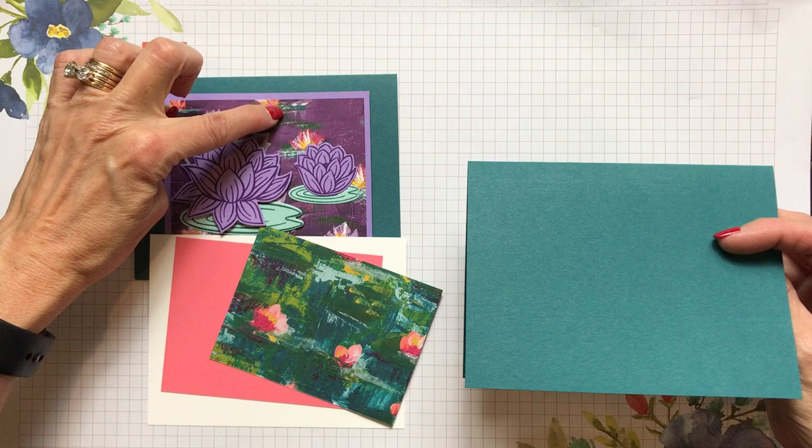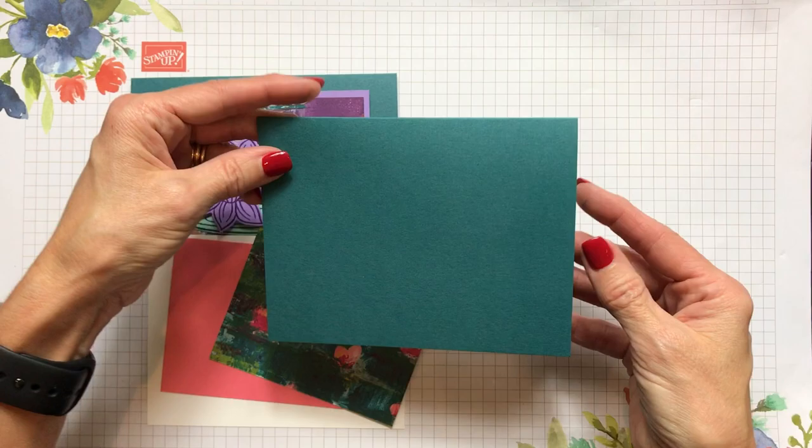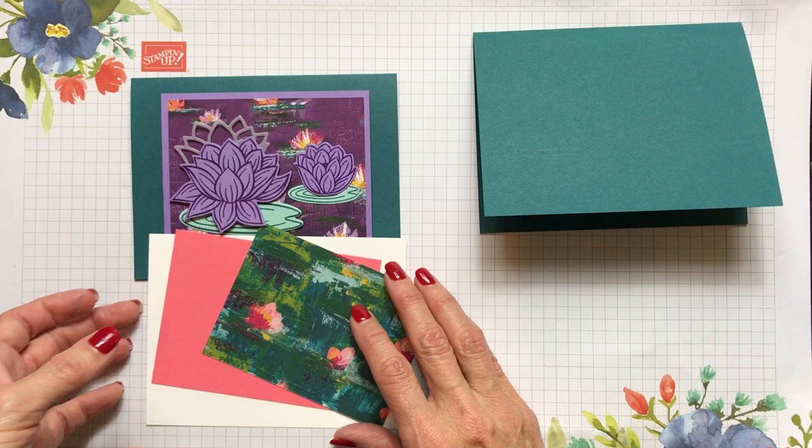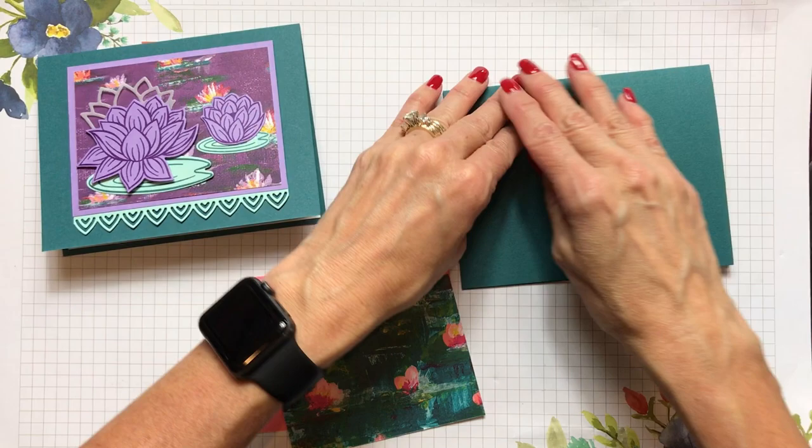This is a half sheet of cardstock — eight and a half by five and a half — scored at four and a quarter, making a landscape card that opens from the bottom. It fits our standard envelopes. The inside piece is four by five and a quarter and goes on the inside. I'm going to show you a really neat technique to use with these reversible stamps.